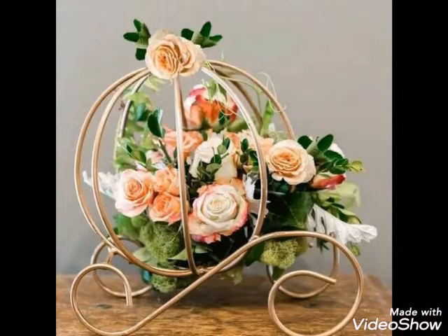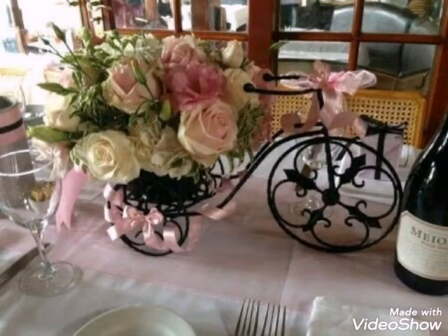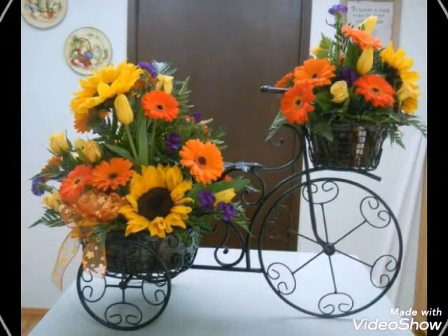This is a really beautiful decoration idea, and you can see the design of our channel. If you want to share your ideas, you can also share your ideas.